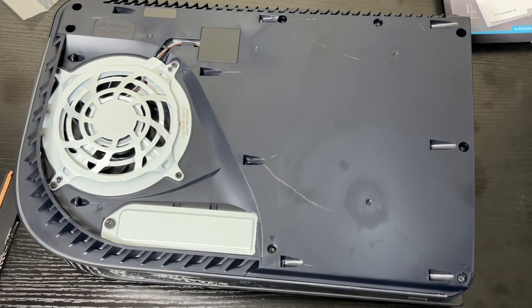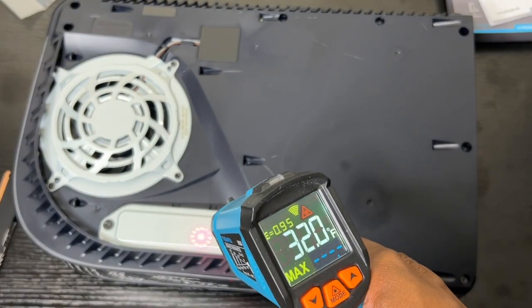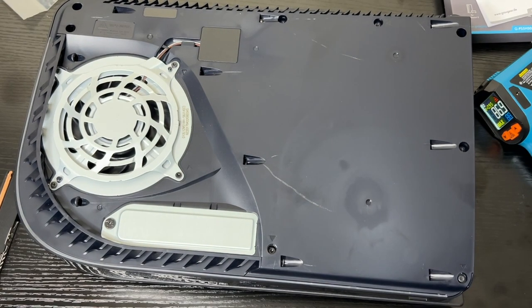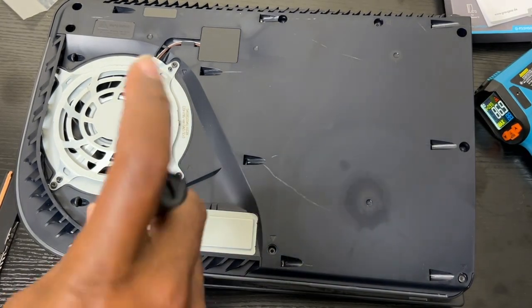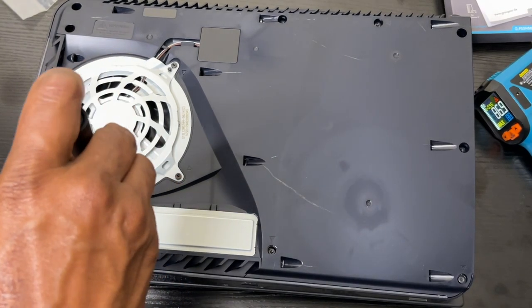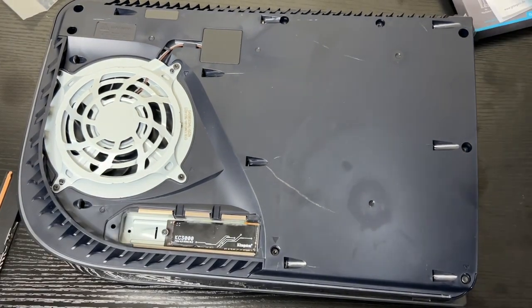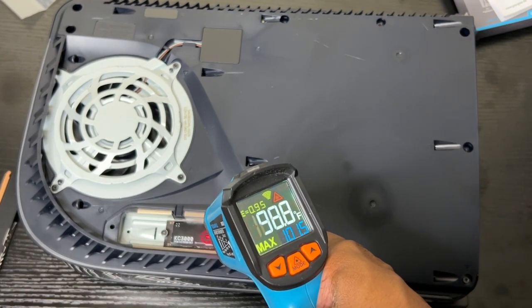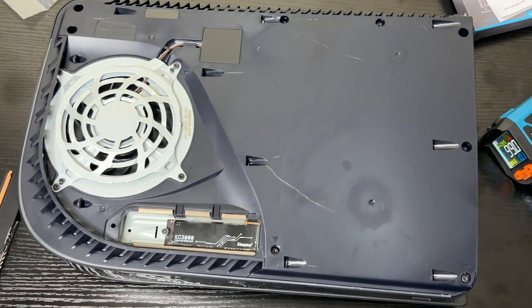For the moment of truth — I've been running my PS5 for about 14 minutes. The temperature on the faceplate is 86 degrees. Let me unscrew the cover and check the SSD temperature. The temperature on the SSD is 100 degrees.